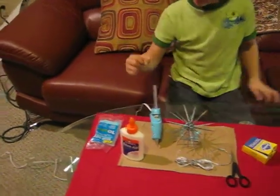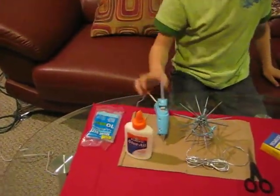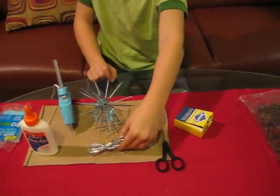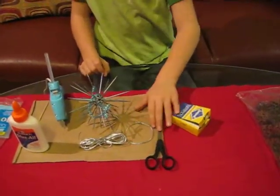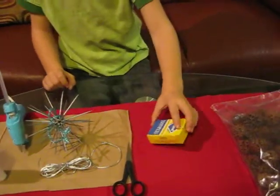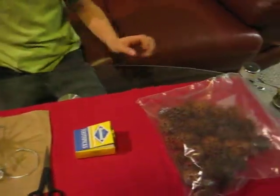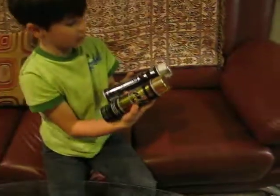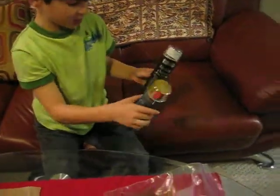You are going to need regular Elmer's glue, a hot glue gun, cord in any color you like, a pair of scissors, square round tape toothpicks, seed pods from a sweet gum tree, and any type of colored spray paint you would like.